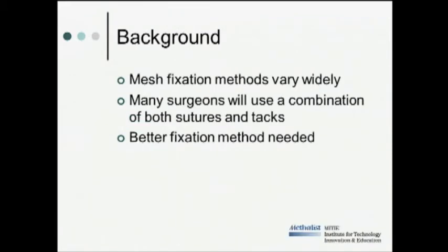Currently, there are three main mesh fixation methods used clinically: transfascial sutures used alone, laparoscopic tacks used alone, or a combination of tacks and sutures. Unfortunately, within the literature there is conflicting evidence regarding the rates of hernia recurrence as well as incidence of postoperative pain between the different mesh fixation methods. For this reason, surgeon practice varies widely in the community, and many surgeons will use a combination of both tacks and sutures. Regardless, the fact remains there needs to be a better mesh fixation method.